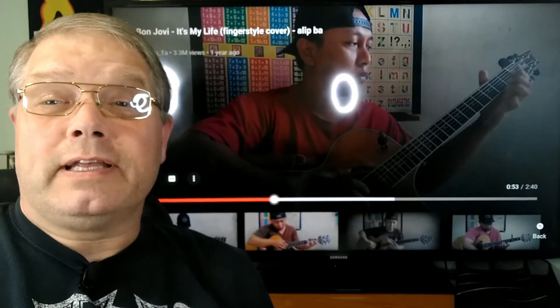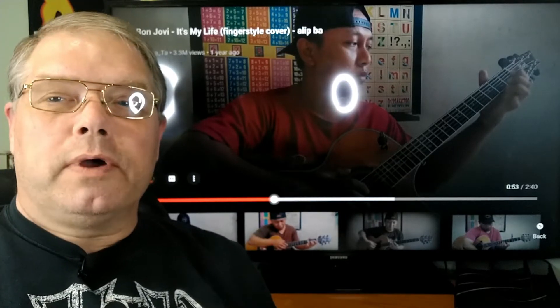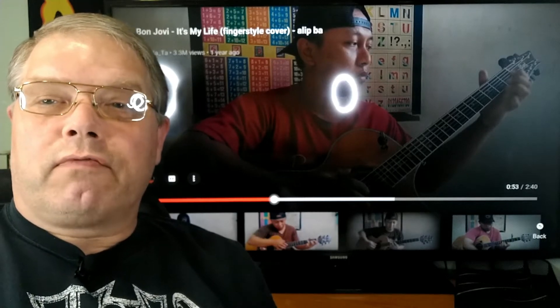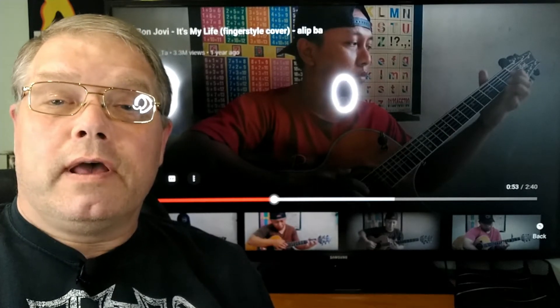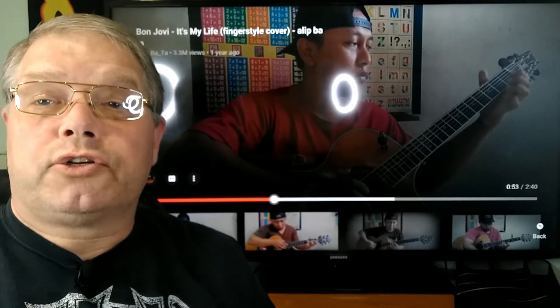I think it's awesome that he's actually detuned the guitar a little bit so that he could use the low E string as a bass line. And it really does duplicate the original track really well. It's amazing how he does this — where he can, as one person, emulate the qualities of a whole song, not just one instrument.